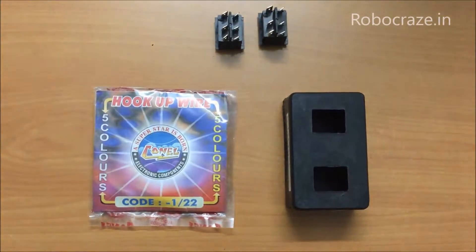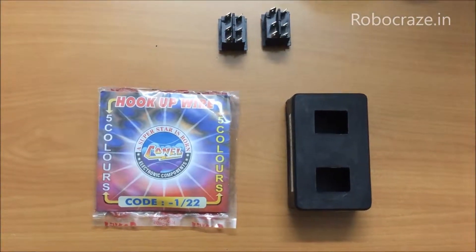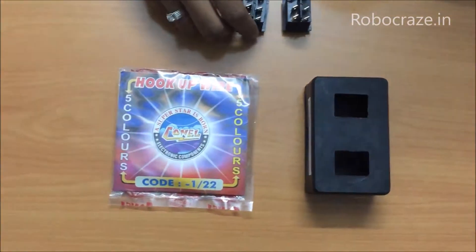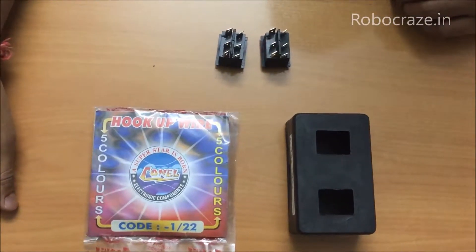Hello everyone. Today we will learn how to make a remote control robot by assembling the remote control using a DPDT switch and some wires. This kit is available at robocraze.in for around Rs 150. You can go there and purchase it.